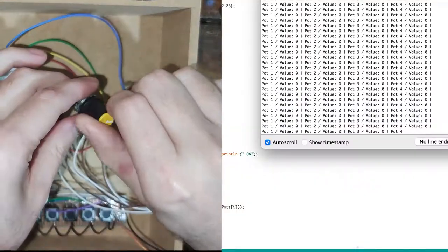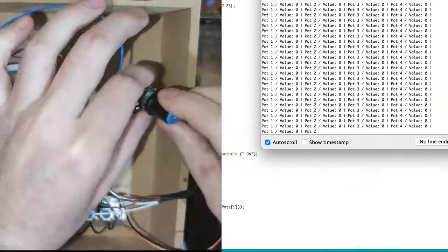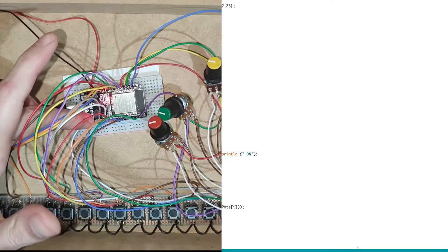Having everything connected, it's time to make sure everything is working properly. The sketch used for this test is in the description.